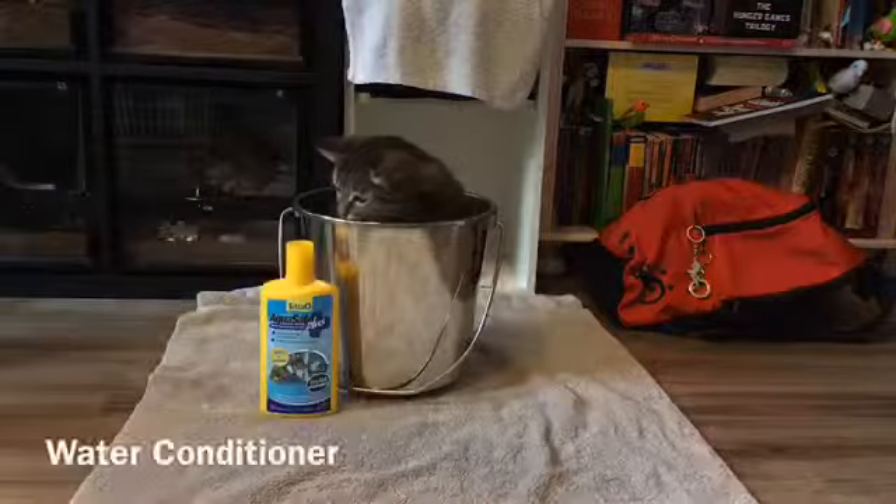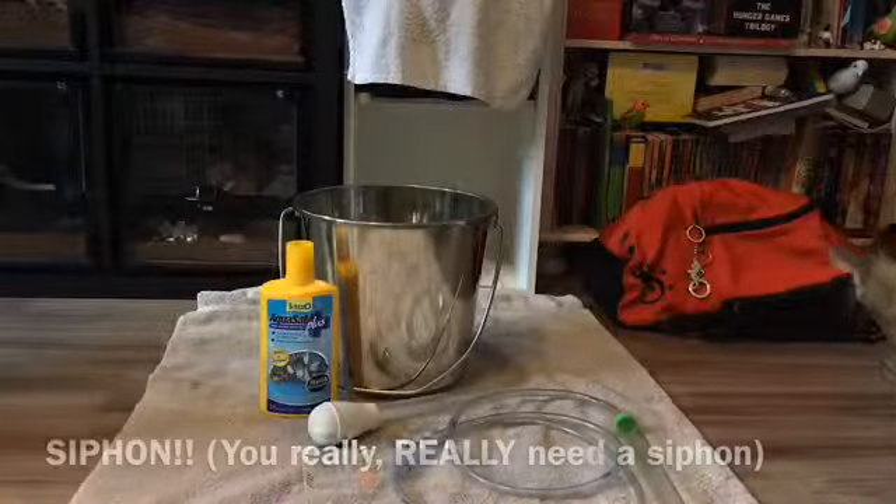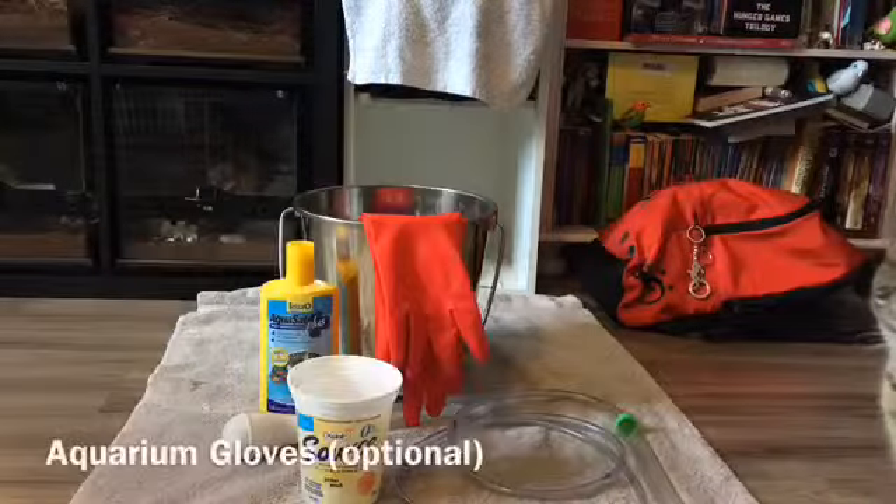Starting off with water changes, you're going to need two buckets, water conditioner, turkey baster, a siphon, a smaller container, and aquarium gloves, but only if you want them.